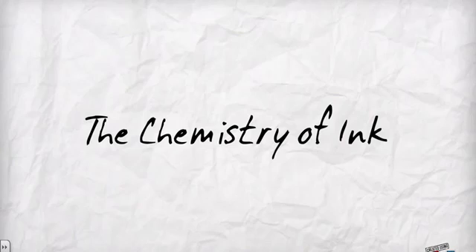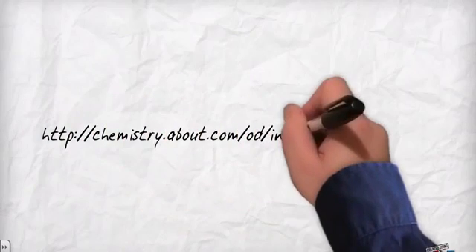Hello everybody, my name is Katie Parker and welcome to my video about the chemistry of ink. Here I will be showing you how ink works and to help illustrate this, I will be using a black ink recipe I found during my research. Here is the link for your reference for this video.